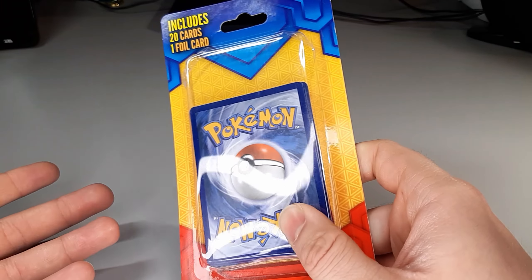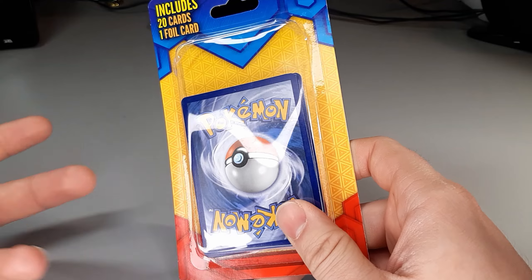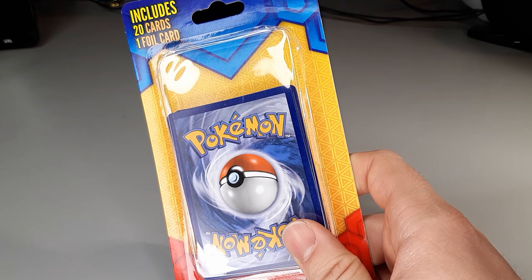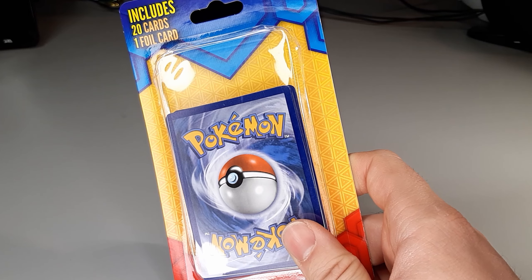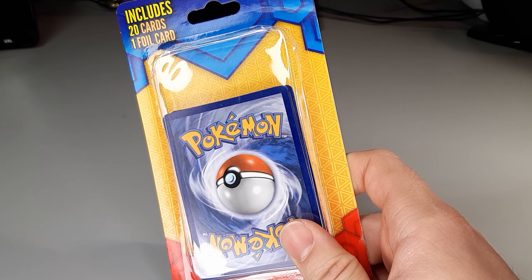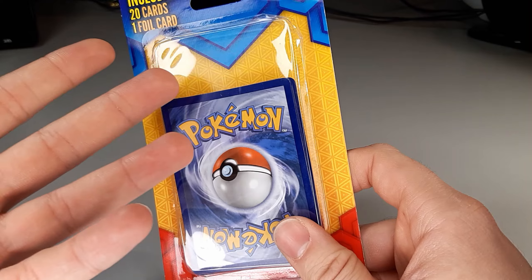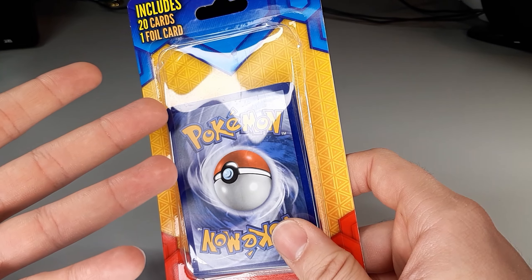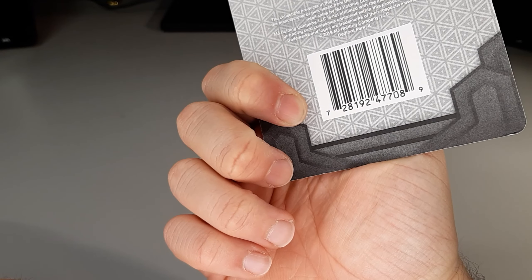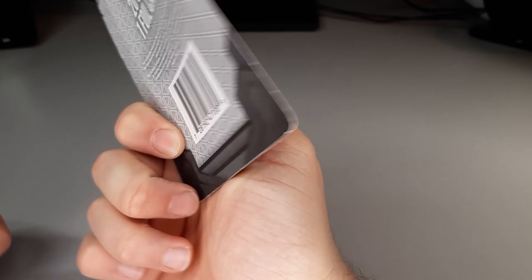If you want to throw some money at it, it's worth it. It's from MJ Holdings, the guys that do the Walgreens mystery boxes. I have seen people pull the base set pack from those mystery boxes. This was packaged in 2019, so there's no telling what could be in it.